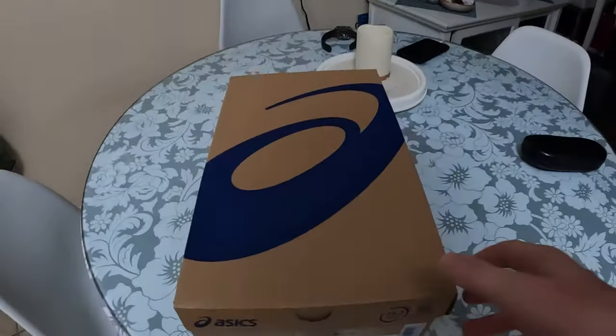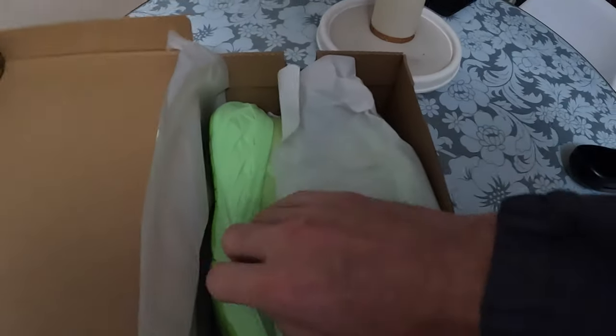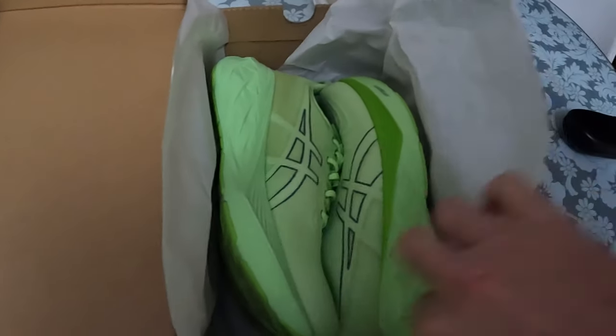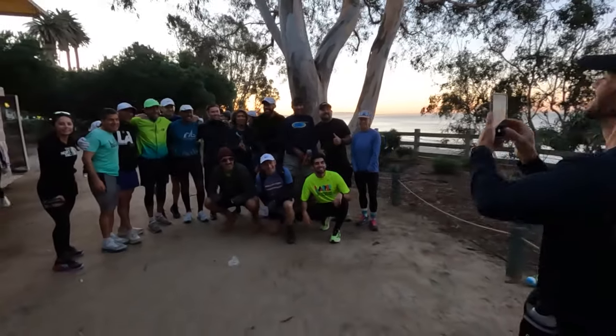Today we're going to be doing our first long run in the Nova Blast 4s. Very excited about this — heard nothing but great things about these shoes. 17 miles, we're going to see how these things hold up. The only thing I don't like so far is the color — I absolutely love it, but I'm worried they're going to get dirty. These shoes are made for running, so if they get dirty that's okay, but if I could prolong it as long as possible, that's even better.